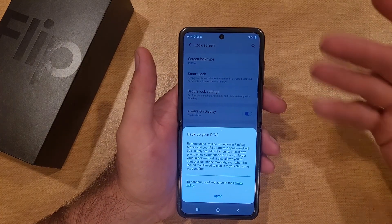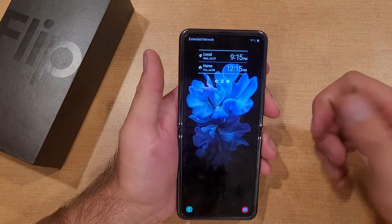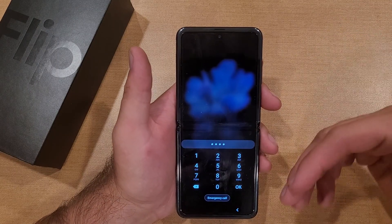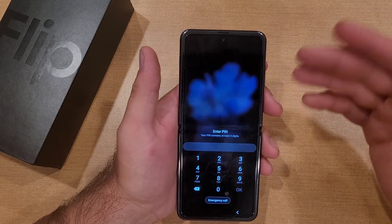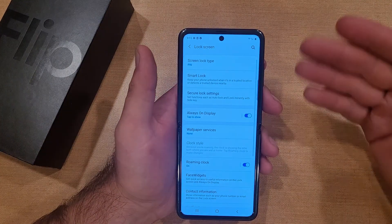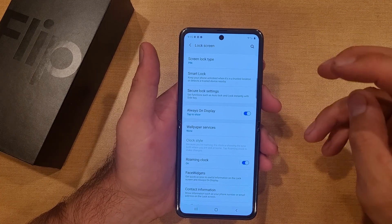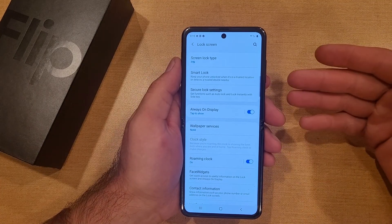Once that's done, it asks to back up — I don't have anything signed in so I'll exit out. The screen lock type has been changed to PIN. On the lock screen I swipe up and it asks me to enter the PIN. There's also an option to have it unlock automatically once the correct PIN is entered without having to tap OK — a little added security if you leave that off.